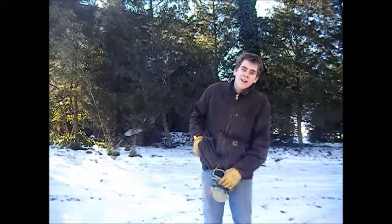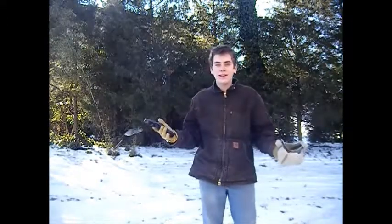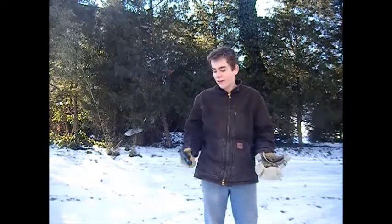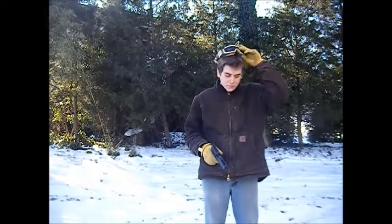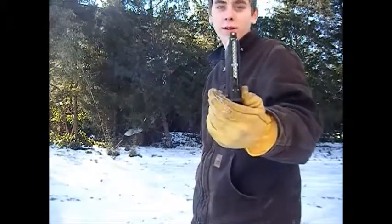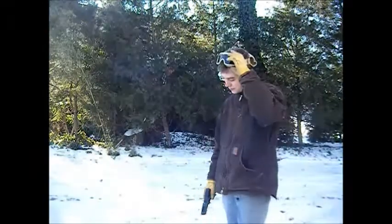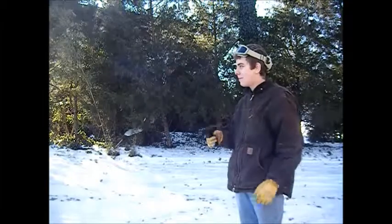Hey guys, it's Josh here with our self belt squad 100. Today I'm going to be testing my WE Block 18C in 18 degree weather, to see how many shots I can get off. I have my magazine completely loaded up with propane. Like I said, it's 18 degrees out, so I'm going to start shooting and see how many shots I can get off. If I can get 10 off, I'll be happy.